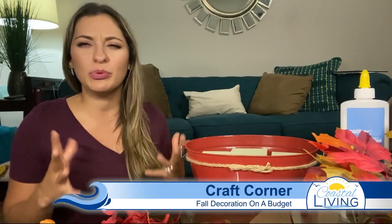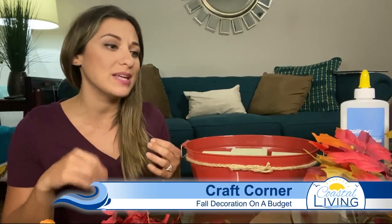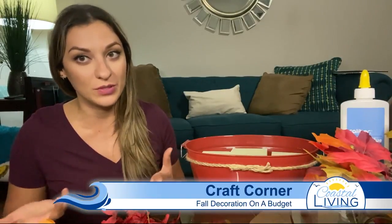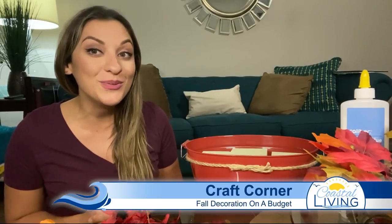After making that delicious coffee, you're probably going to want to get more into the fall spirit. I wanted to show you how to create a fall decoration on a budget. We all see these cute, beautiful bouquets and then look at the price tag — it says like 30, 40, 50 bucks for something you probably pull out once or twice a year.